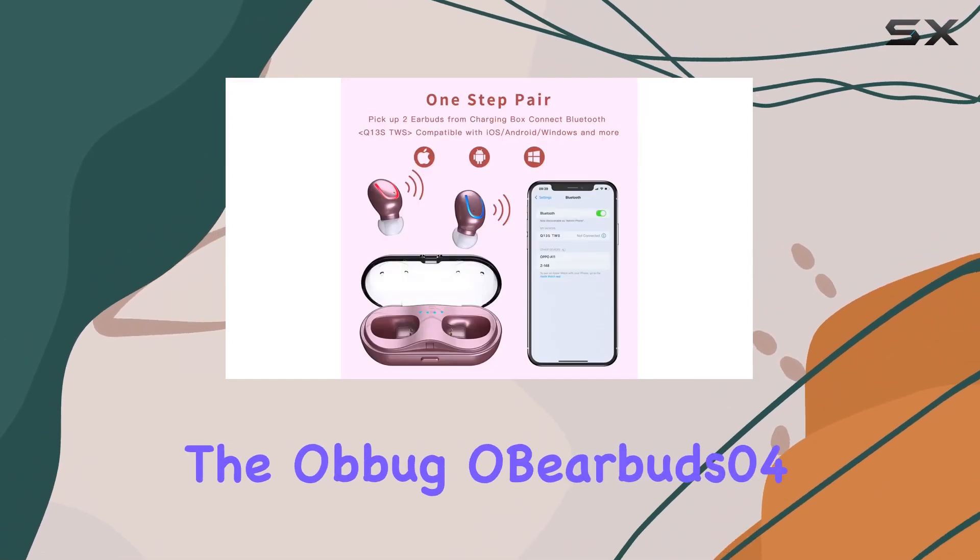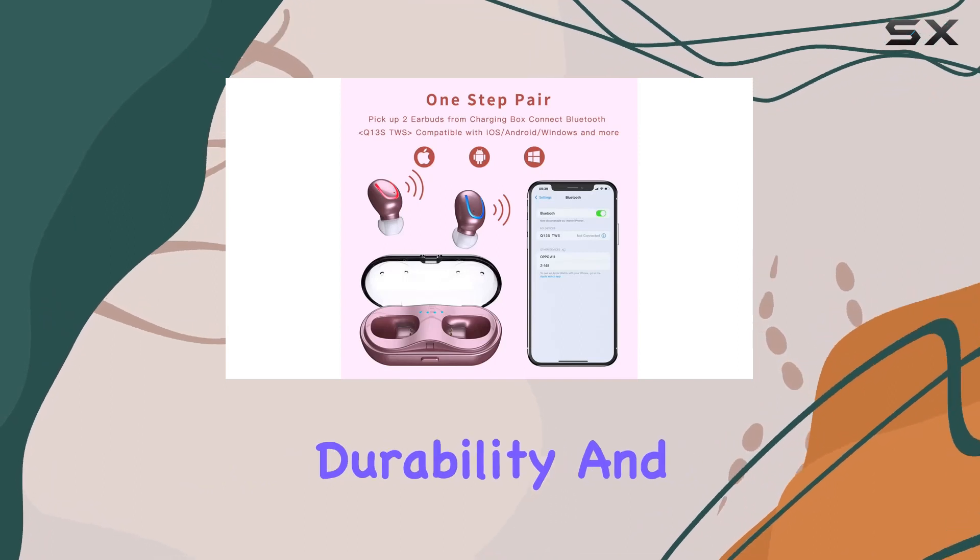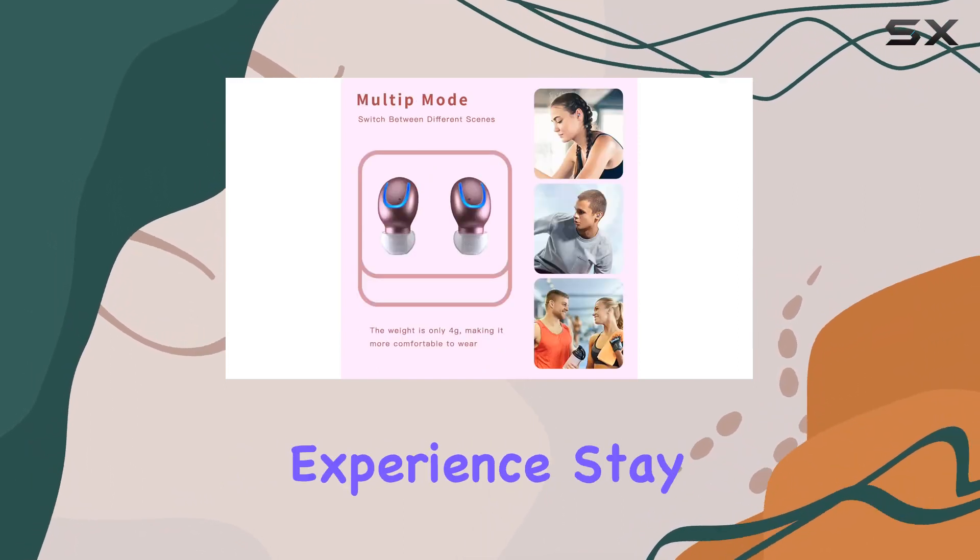Overall, the Obbug OBearBuds 04 combine comfort, durability, and advanced technology for a premium wireless audio experience.